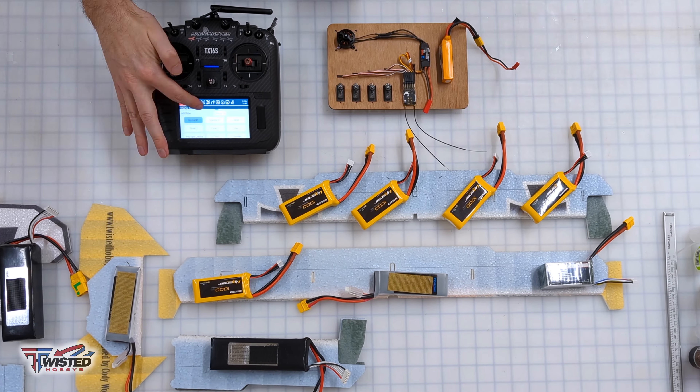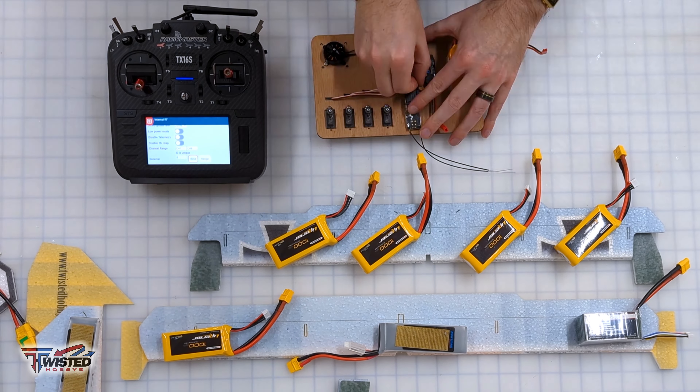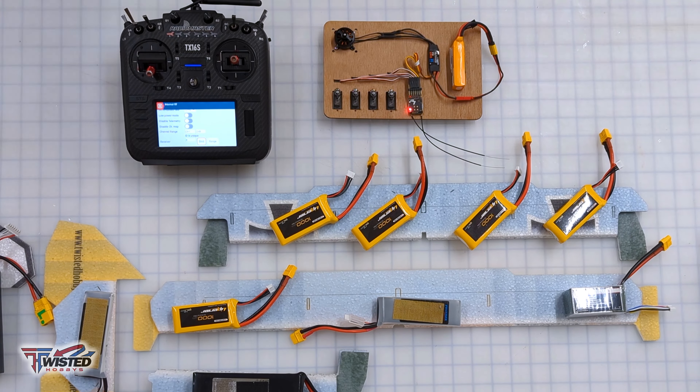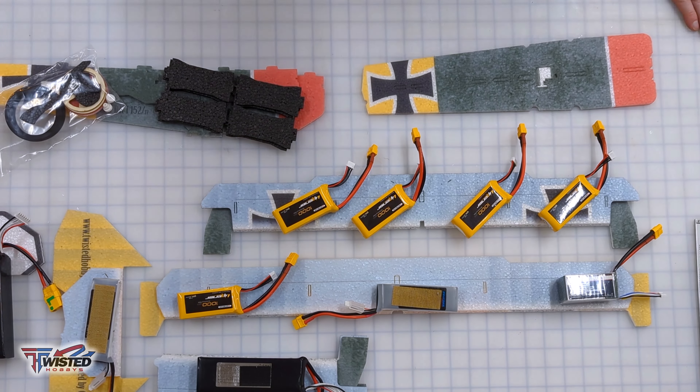While we're waiting for that, I'm going to bind my receiver, center all my servos, and calibrate my ESC. There's a whole video in the description that you can see that in detail if you like.